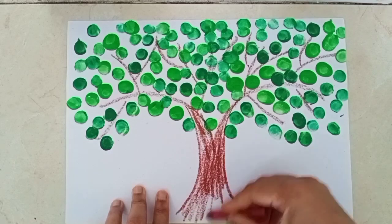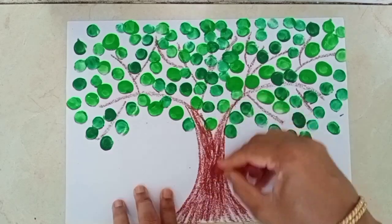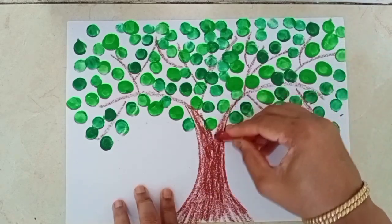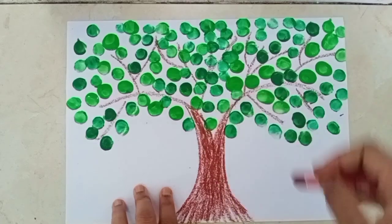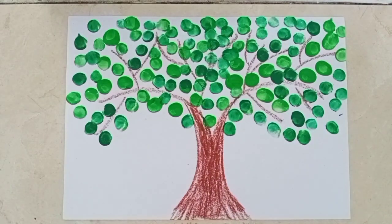You can also do it. Children, our beautiful tree is ready. And really it is looking very beautiful. You know, children, with the help of our thumb, we can make a caterpillar also.